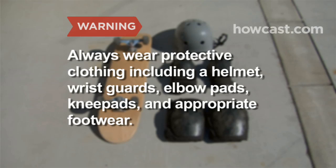Skateboarding is not recommended for children under the age of 6, and children between the ages of 6 and 10 should only be allowed to ride with adult supervision.